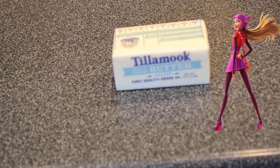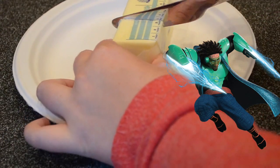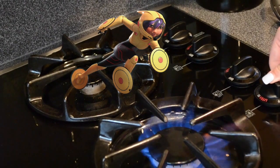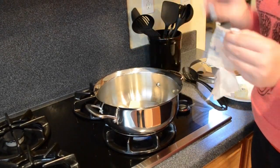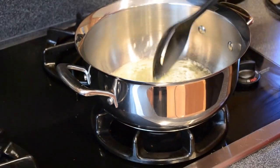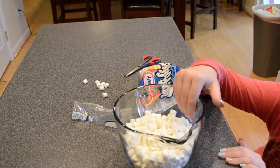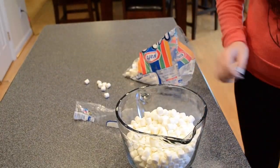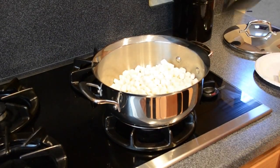You're also going to need three tablespoons of butter. Take your stick of butter and cut three tablespoons to use in the rice cookie mixture. Turn your stove on to medium heat, put your three tablespoons of butter into a pan and stir until melted. Then measure out five and a half cups of marshmallows into a bowl and dump them into your melted butter and start to stir.